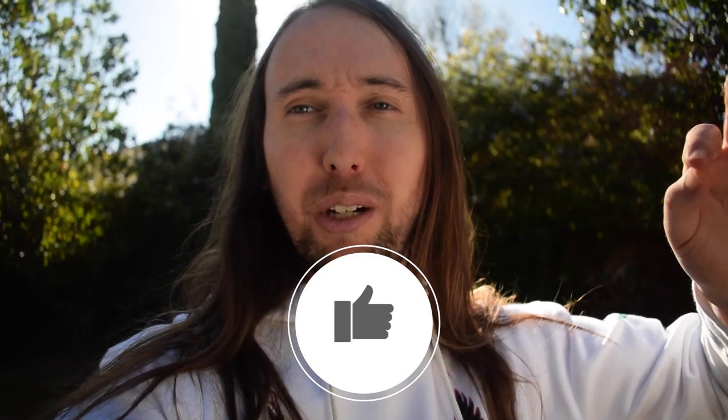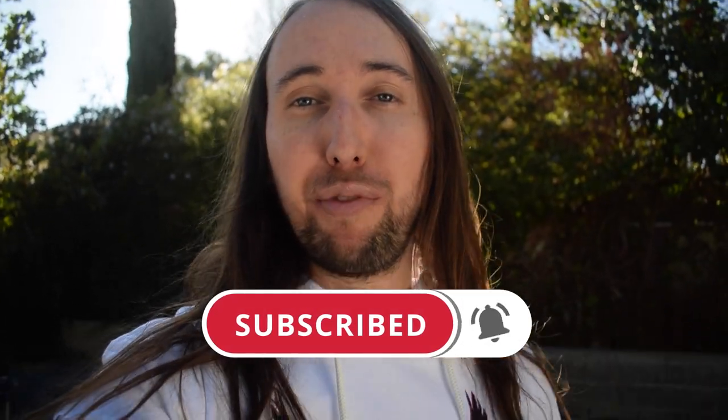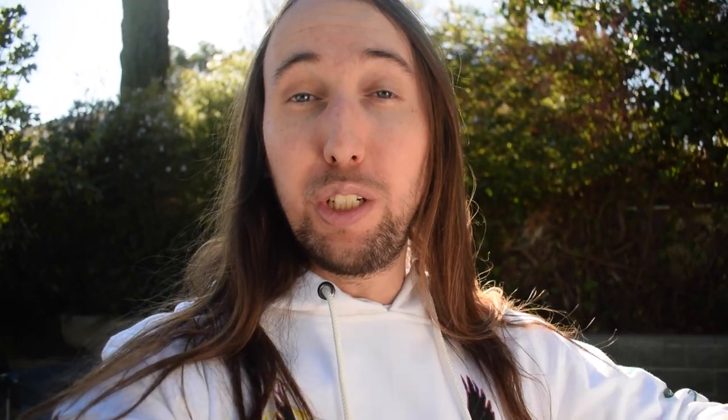There will be a couple things that you might be better off just getting at your local Home Depot or whatever local hardware store you have. If you like this video or if it does help you out, I'd really appreciate it if you gave it a like. If you'd like to see more videos by me in the future, hit that subscribe button and the bell notifications button. I'm uploading new fish and pond videos every Friday, and I'll also be throwing in clips from when I was putting this whole thing together.